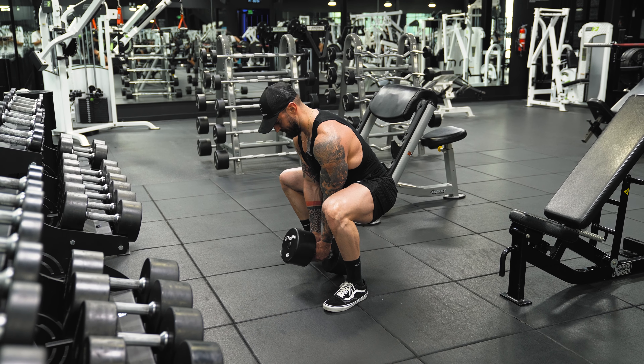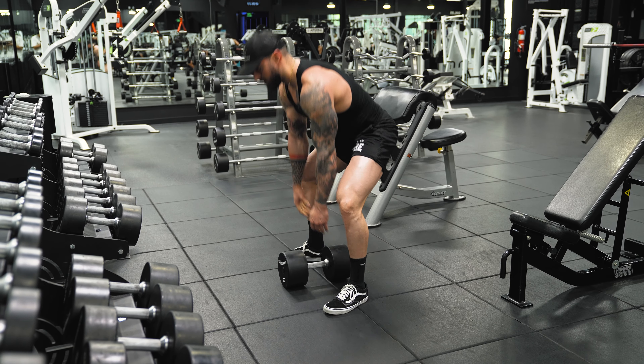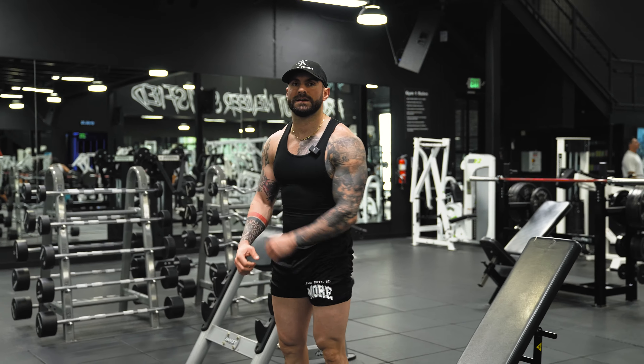This is great for the glutes, the quads, and the adductors. Go all the way down and up. That's how you do dumbbell sumo squats.